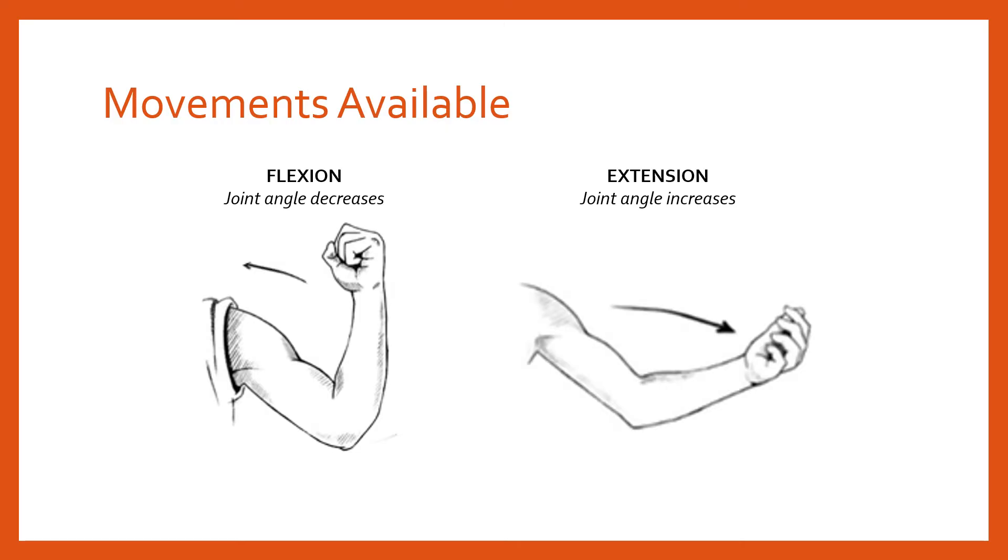Having gone through some of the key joints, let's talk about the names for the movements available at those joints. We'll start with flexion and extension — movements particularly common in hinge joints but also available at ball and socket joints. Flexion is simply when the joint angle decreases. For example at the elbow, the angle between the humerus and the radius and ulna decreases — that is elbow flexion. When the angle increases, that is elbow extension.